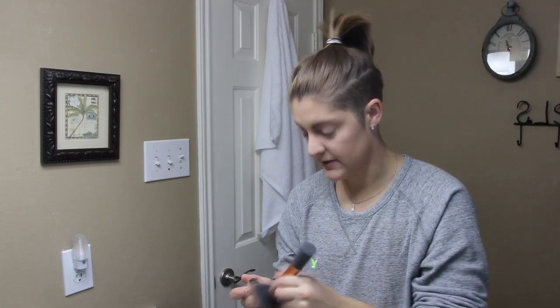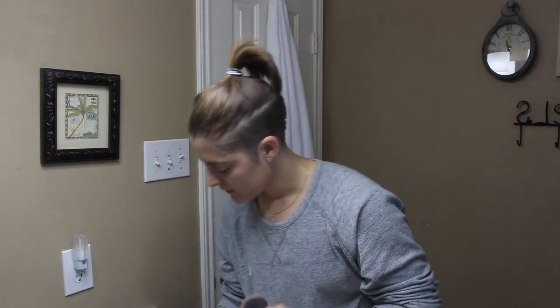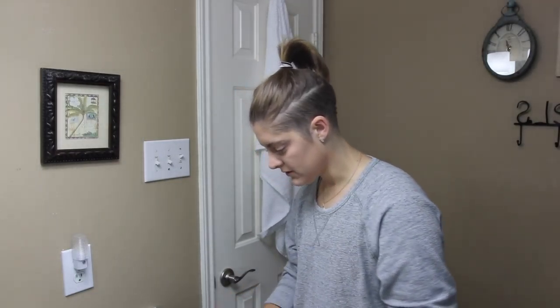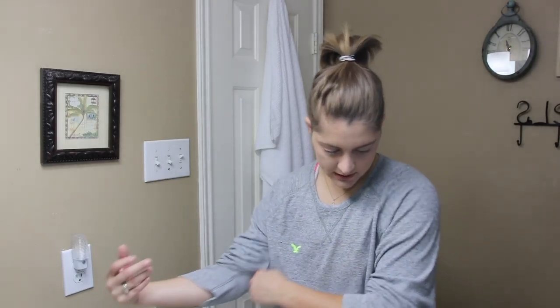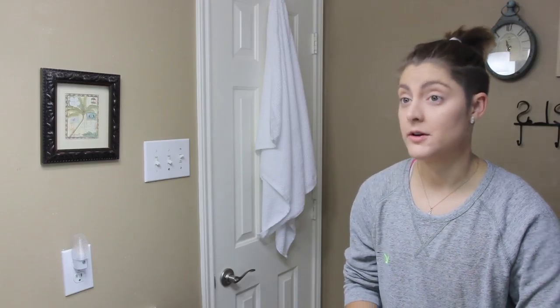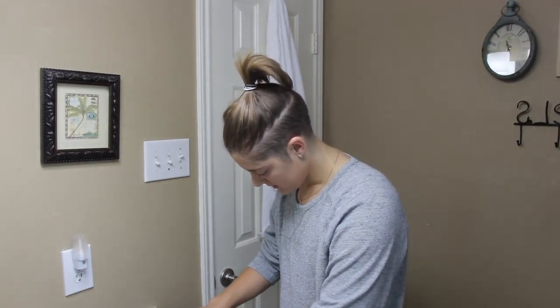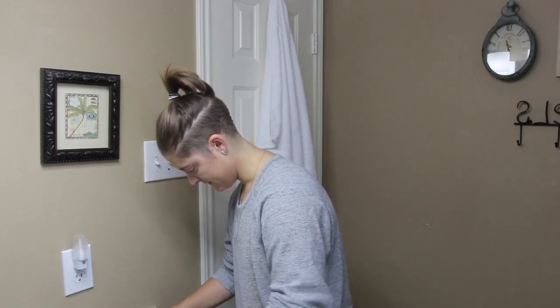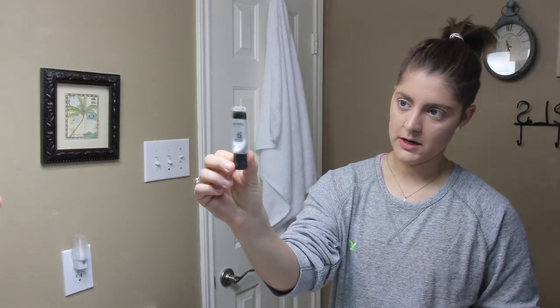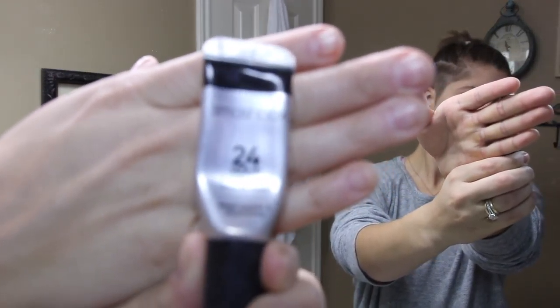From there I'll use a setting powder — right now I'm using some Ulta mineral setting powder. I've also used Bare Minerals and Urban Decay, but usually it's just a translucent powder to set everything. I have a big fluffy brush and I try to pack it into my skin because I have very oily skin, so I push it in a little more.